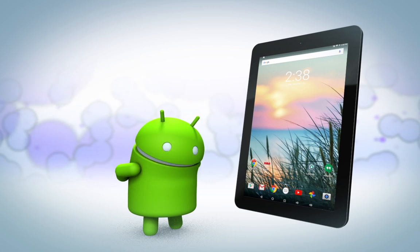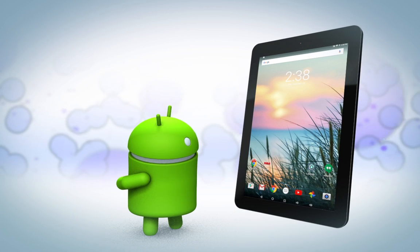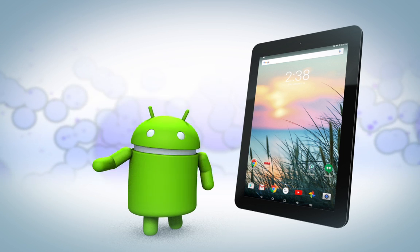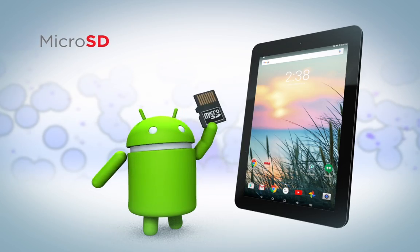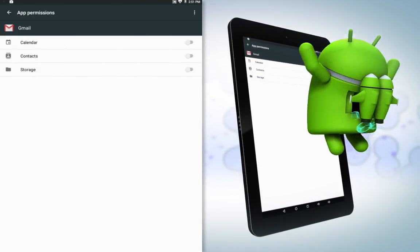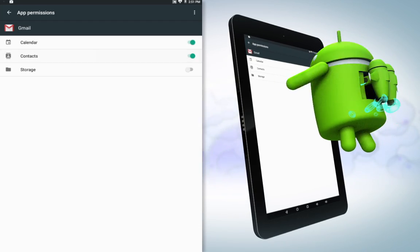Worried about space for all your apps and content? Stay mellow, my friend. Now with Android Marshmallow, you can load content and apps on a microSD card in addition to the 16GB built-in. The new Android Marshmallow also lets you choose what you share with apps.